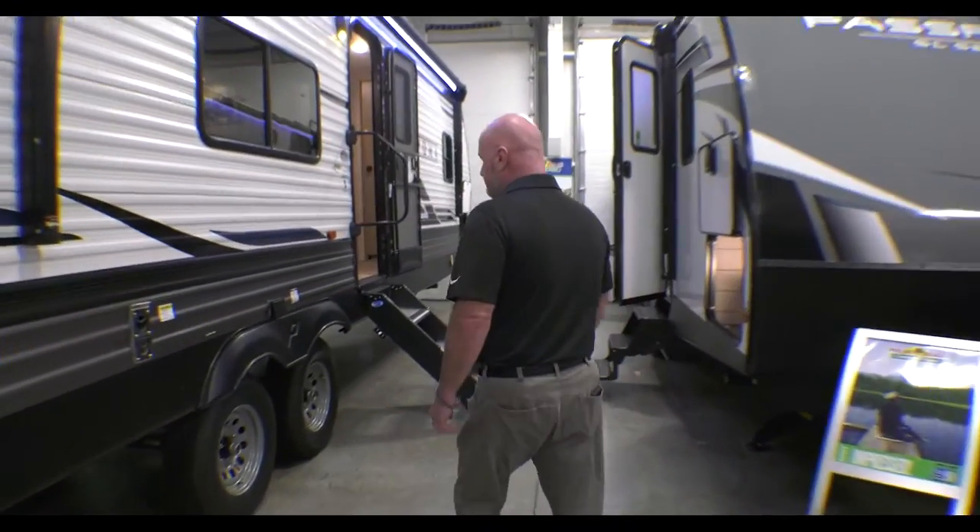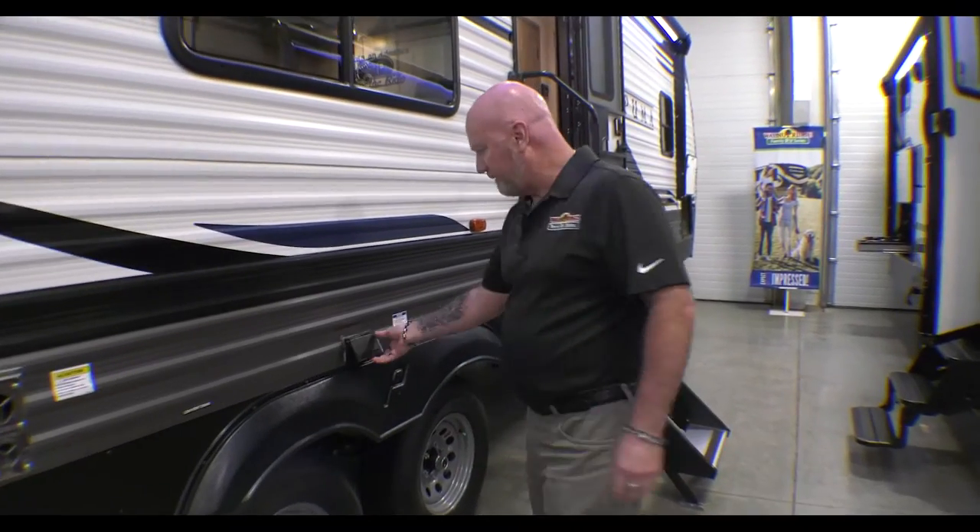And you have power outlets outside as well, so if you want to set a TV out here you can do that.